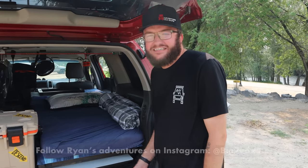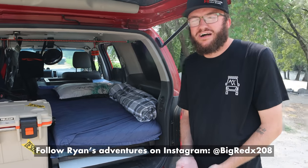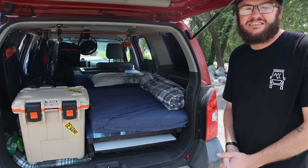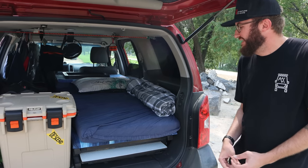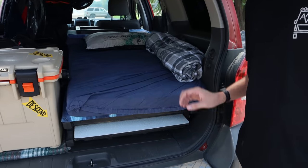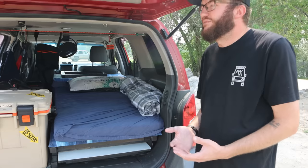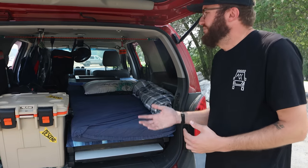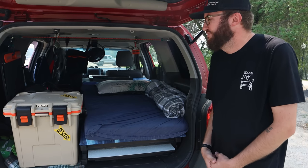This is my 2010 Nissan Xterra. I bought it from my mom just about a year or so ago — she had bought it brand new in 2010. I bought it with less than 100,000 miles on it, so right now it has about 109,000 miles. My father always had the idea of putting a sleeping platform in it for camping, and I thought I would just take it one step further and live out of it full-time. There wasn't much transition since I'm already a pretty hardcore minimalist and I don't own a lot of stuff.